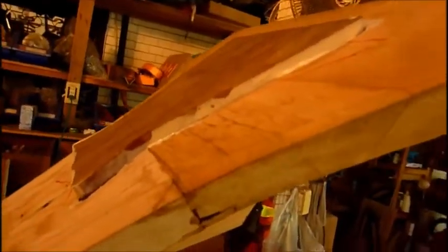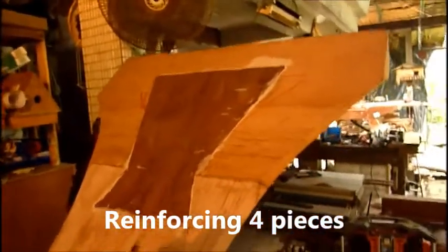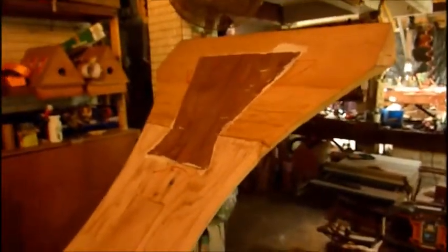A teak dovetail plug, about five-eighths thick. Now we've successfully joined. It makes me feel a whole lot more confident about the strength of that foot there.